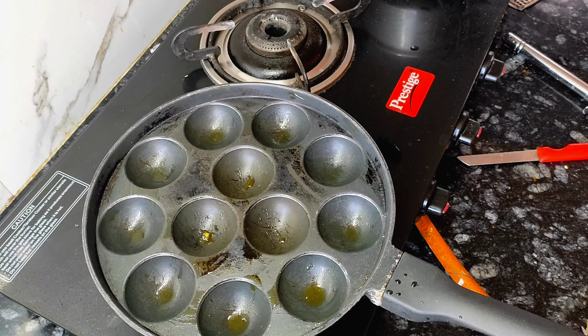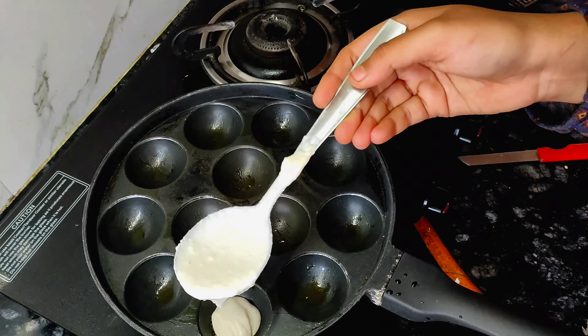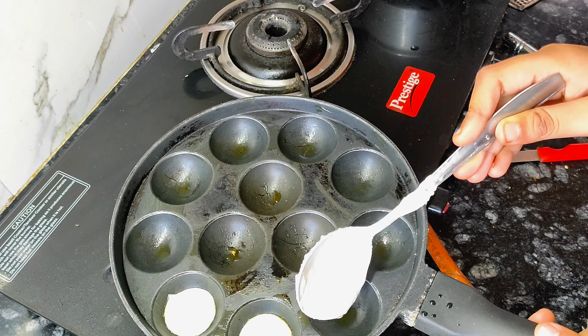The mixture needs to be consistent, as I have shown in the video. In this type of pan, grease a little oil and half fill it.